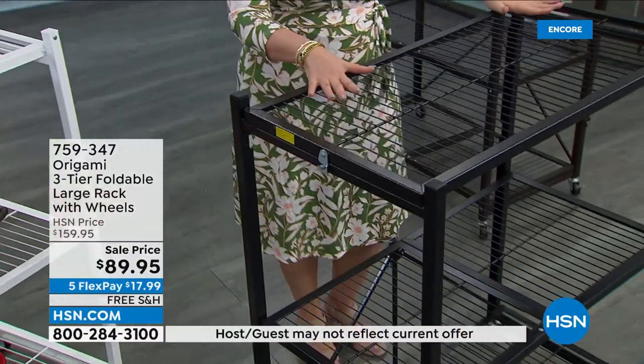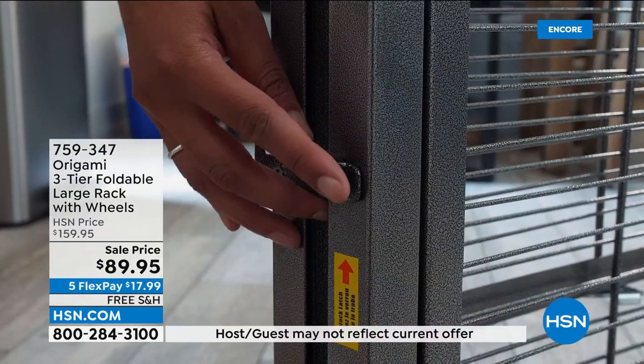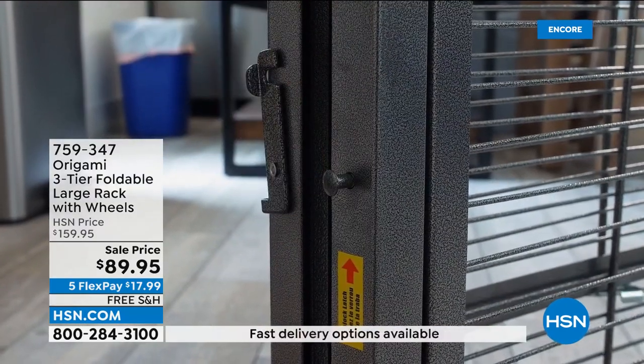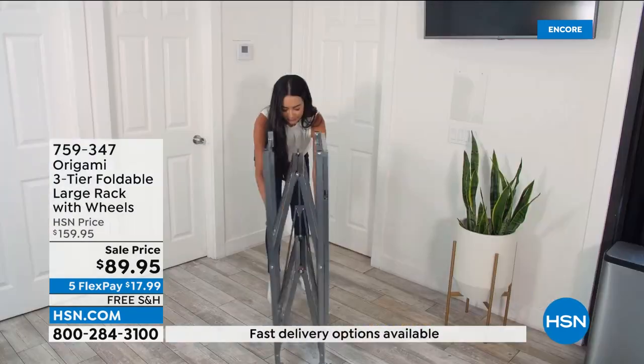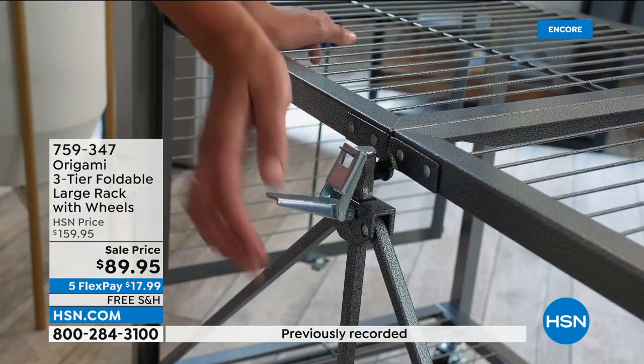$70 off, free shipping, and five flex pay — so you're getting yourself origami for $17.99. How high is this exactly? I think it's 43 inches tall — I know the big one's 63. It is 43 inches tall.